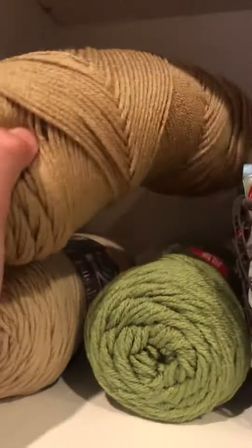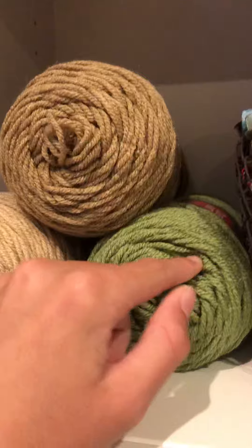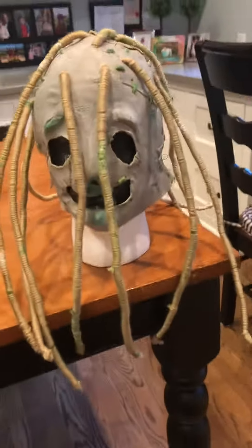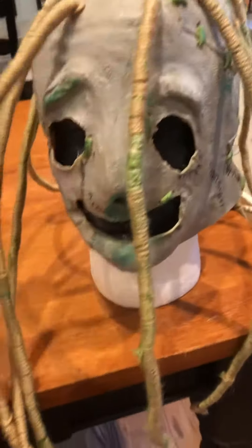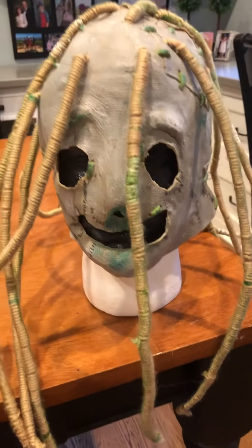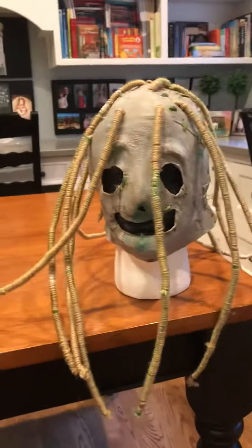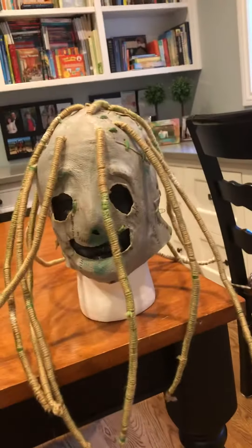For the yarn on the crash test dummy mask I'm going to be using a light color and green, but for the ghost girl I used a dark color and green, and then white string and stuff — this one will have some white or black string too. I hope everyone likes it. I'm definitely happy with how it turned out — it's not perfect but I think it looks all right. Thanks for watching and I'll see you in the next video.